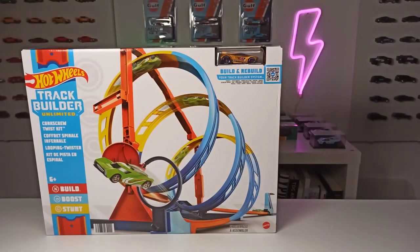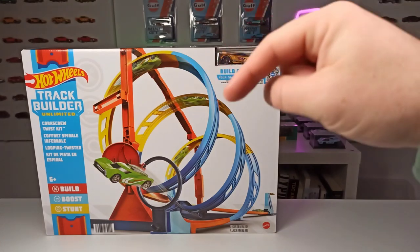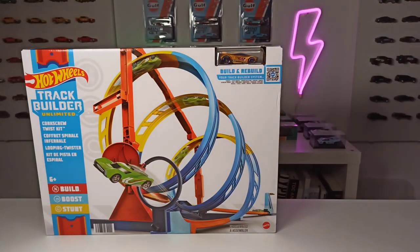Ladies and gentlemen, start your engines. We're back with another track builder set from Hot Wheels. I want to build a Hot Wheels racetrack together with my son, and in one of my recent videos I showed you the fuel can stunt kit. I'll put a link to that video in the description down below, and today we will take a look at the corkscrew twist kit.